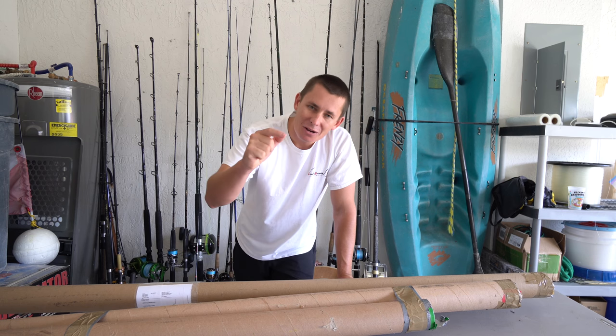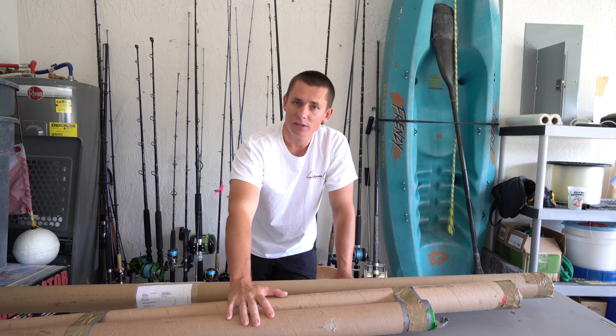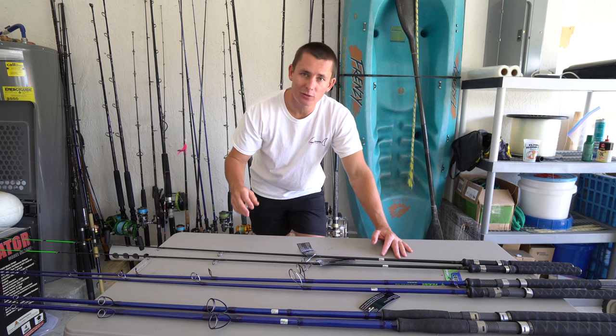What is going on guys, Victor here back with another Tackle Tuesday. As you guys can see, I have some very long rod tubes here and we're doing a rod unboxing today. Let's begin talking about the rods.